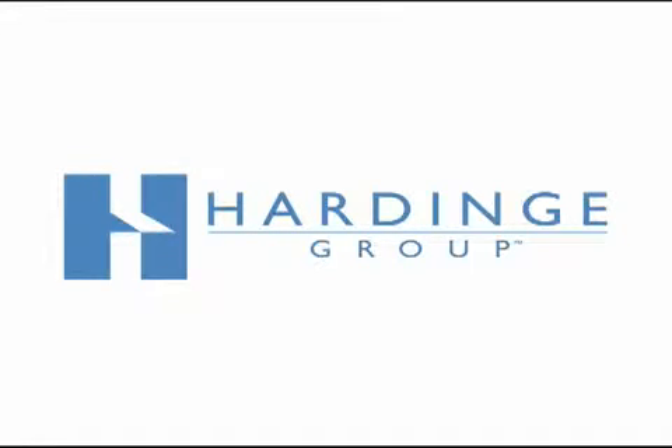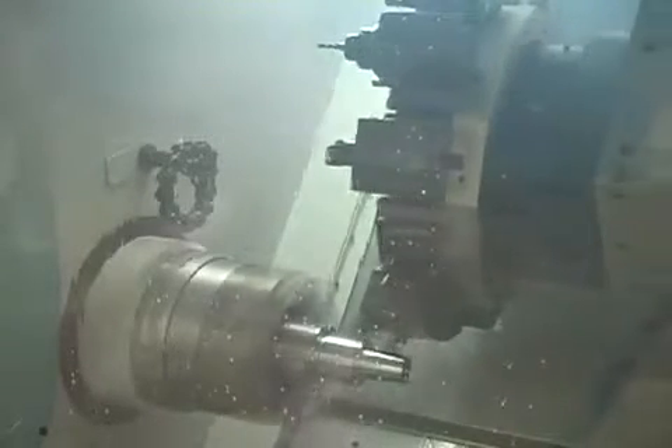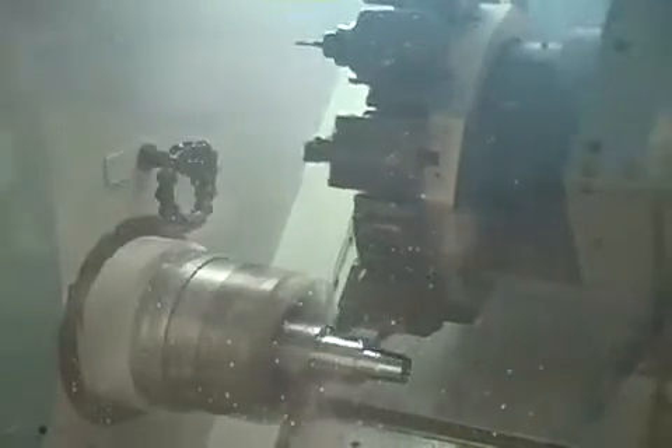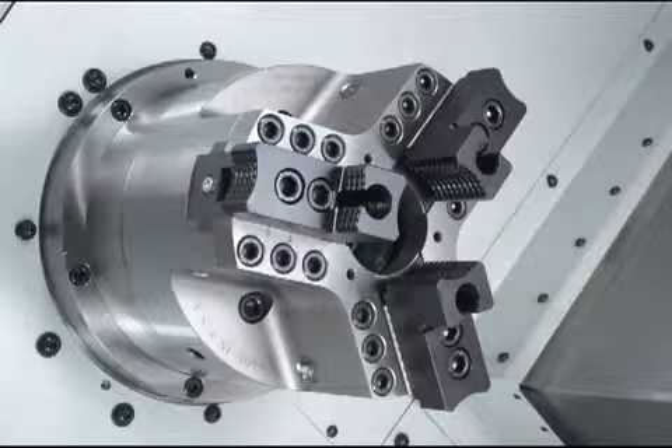The horsepower and accuracy of a turning center can be significantly impacted by your choice of jaw chuck. Hardinge Sure Grip Power Chucks are lever operated, counter-centrifugal, and dynamically balanced. This enables you to operate your turning center at higher spindle speeds and feed rates.